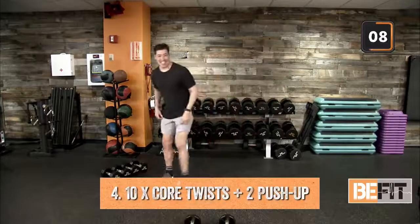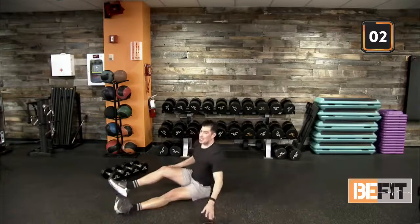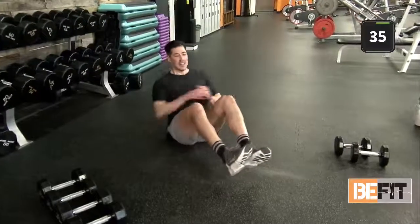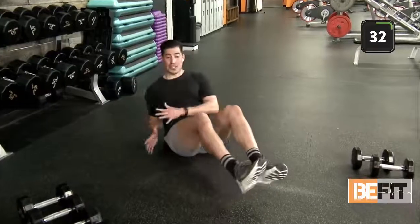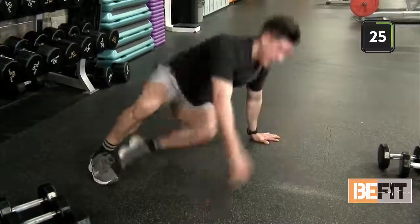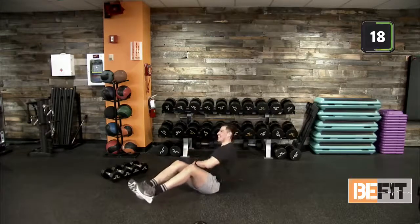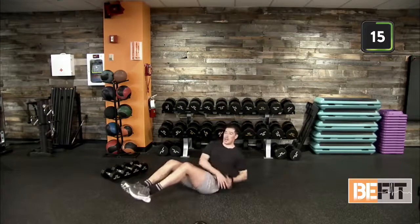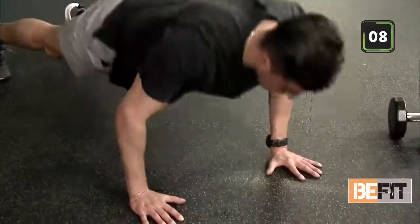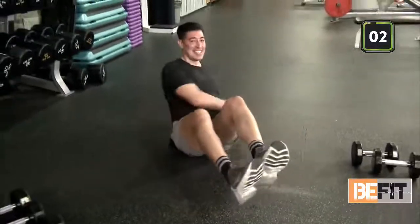We're on the floor — ten seconds. Core twists and two push-ups. Thinking about our transition. Coming up in two, one — heels are elevated, reclining back. We have ten core twists. Out of your ten, a nice quick spin transition down into two push-ups — one, two. Come back over. It's all in that transition, really forcing our bodies to get up and turn around for those push-ups. Core twists can be as quick or slow as needed. Five more seconds — three, two, one.